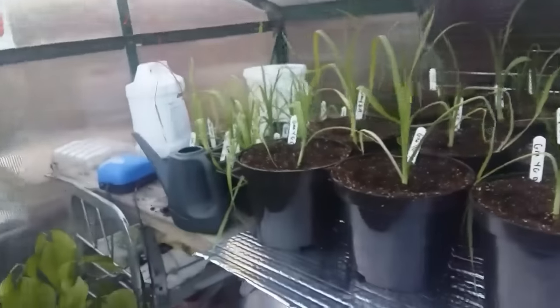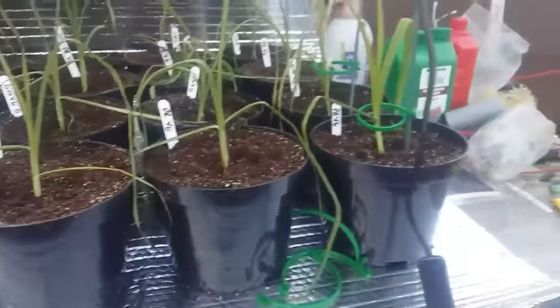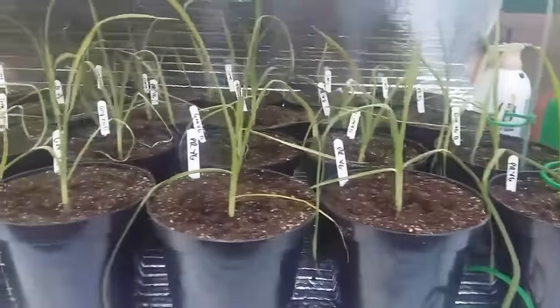Hello there - I'm just here in my greenhouse. It's a bit of a pigsty at the minute, it all needs sorting out still. I'm struggling for time, I'm really busy at the minute. I'll show you my leeks quickly. I've got my leeks all potted up now into two litre pots.